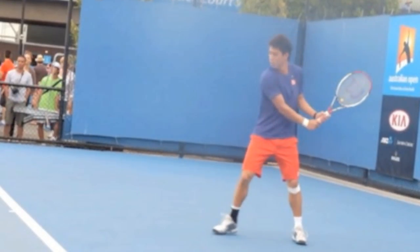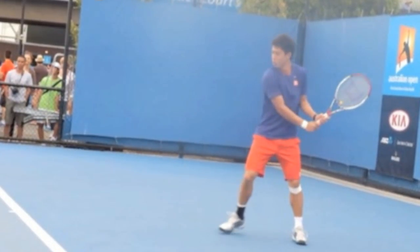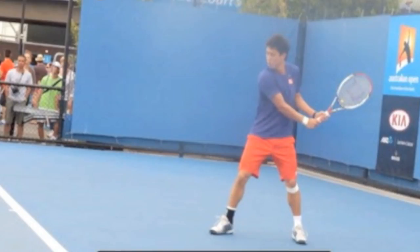As he completes the takeback, you can see how the takeback and the step happen at exactly the same time. This synchronization is going to be really important for a few reasons. One is he's able to get this foot pointing down the court and this leg pointing down the court.